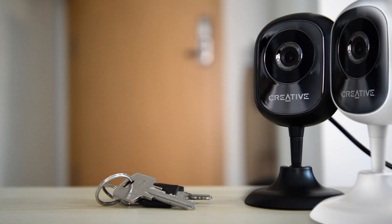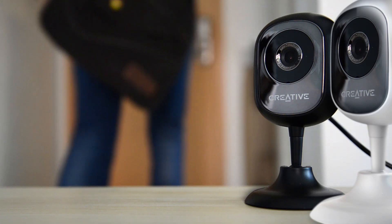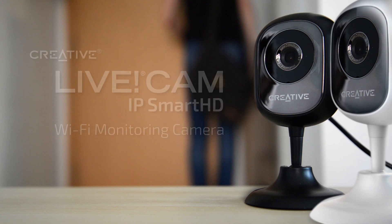And that's it! You're all set! That's everything you need to know about setting up the Creative LiveCam IP Smart HD. Thanks everyone for watching!